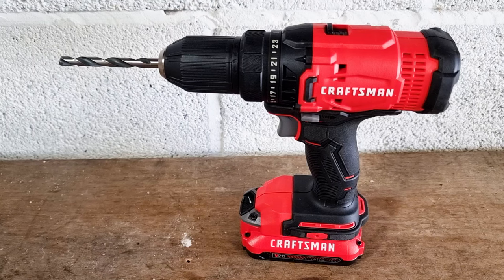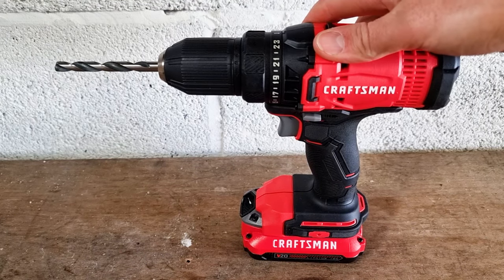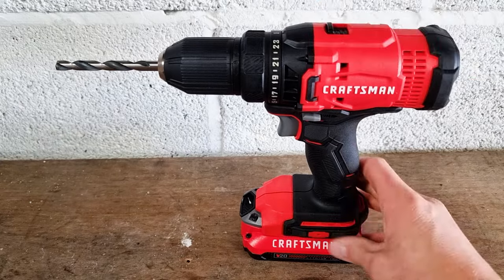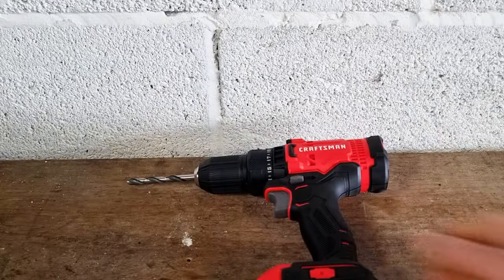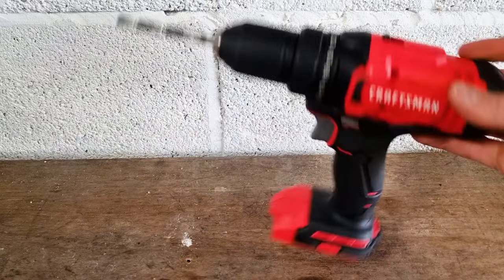In this video I'm going to show you the two main ways to change a drill bit in a Craftsman cordless drill. The first way, and the safest way, is to remove the battery. This isolates the tool so there's no risk of it going off accidentally.